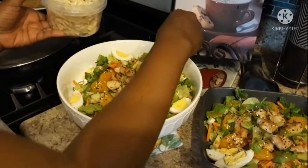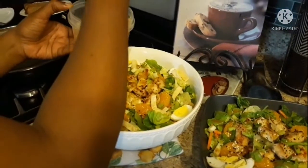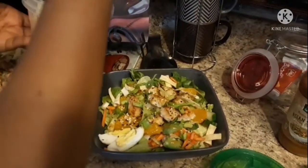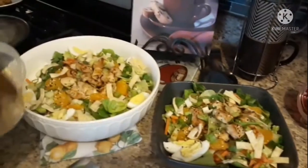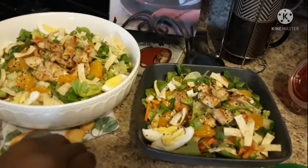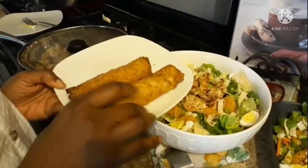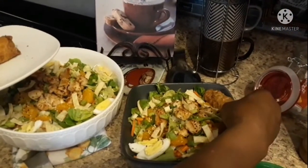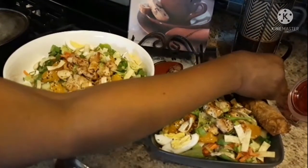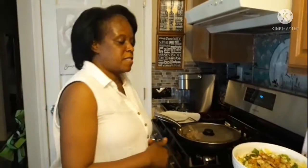The final touch is the wontons. This really makes it, in my opinion. This looks good — it's a nice quick summer meal for you and your family. And if you want something extra, you can have some egg rolls on the side. There you have our Chicken Asian Salad — another quick summertime meal with all your goodness in there.